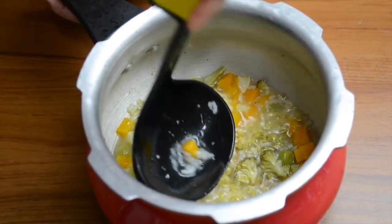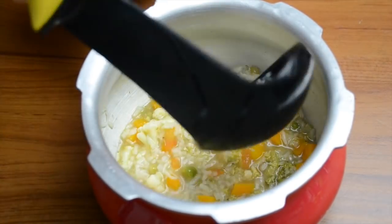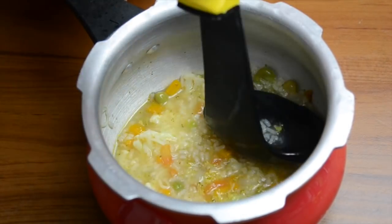Now we can mash it with a ladle, a hand blender, or a mixi. You can also make a fine soup. It is very delicious and nutritious.